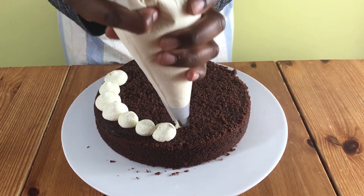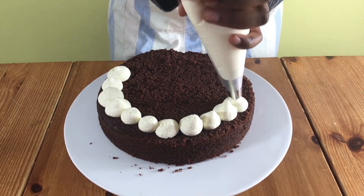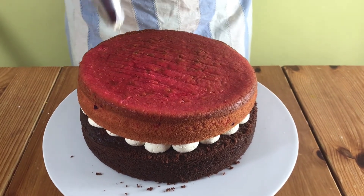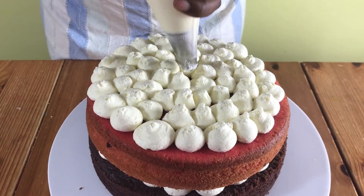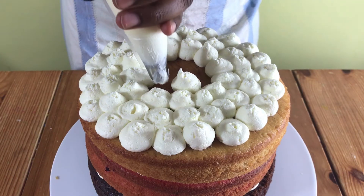So I'm just going to pipe all around starting on the edges then go around into the middle until you finish. When you're done put your next layer of cake and then repeat the process of icing starting around the edges all the way to the middle.